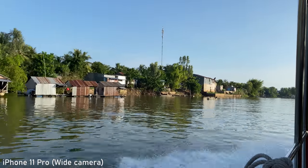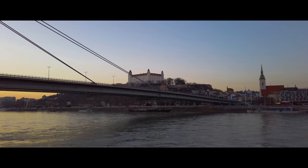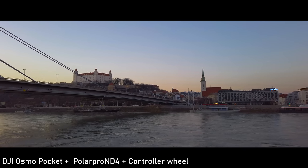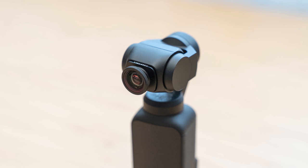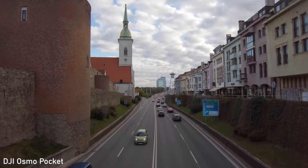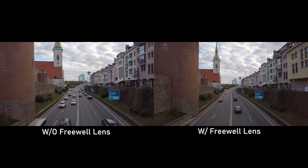DJI Osmo Pocket uses a 26mm full-frame equivalent lens, so the field of view is the same as on the 11 Pro's main camera. This is a very versatile focal length, so I approve of this choice. If you would like to shoot ultra wide with the Osmo Pocket, you can use the new ultra wide lens by Freewell. A recent firmware update for Osmo Pocket even allows the lens to be attached whilst you are turning the camera on. It provides really good image quality, including the corners, so it is definitely a relevant option.